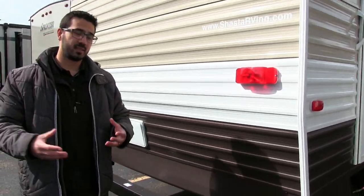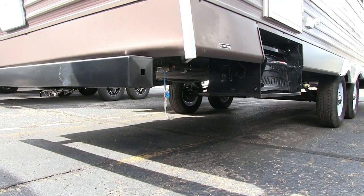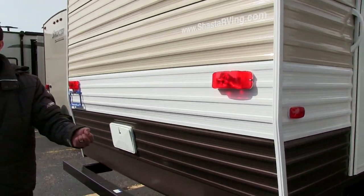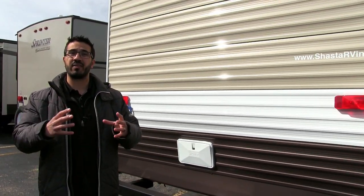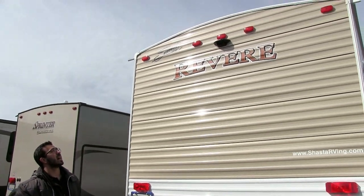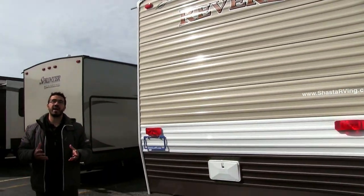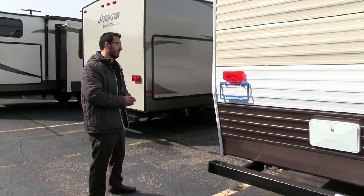If you want to do some grilling or cooking outside, that's not a problem either — right underneath you have the propane quick connect so you can quickly plug your grill in and use the 60 pounds of propane up front rather than buying little green bottles. And last thing on the back, right up top, this unit is prepped for a backup camera, so if you want one installed it's a lot easier to have that done.